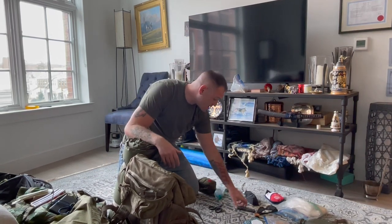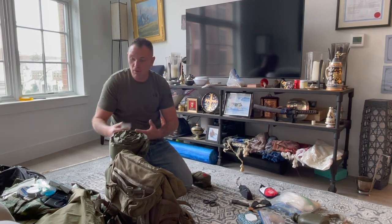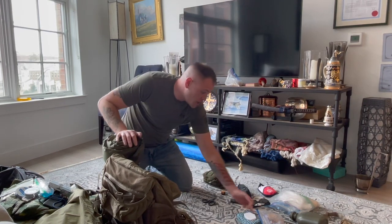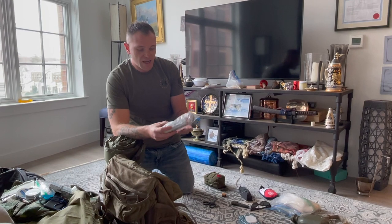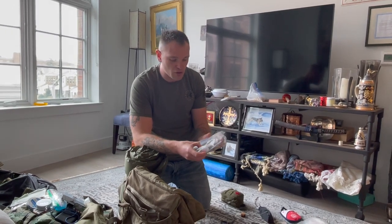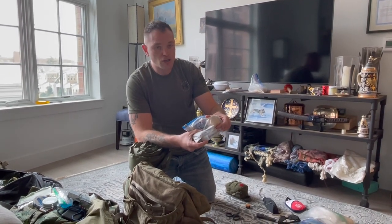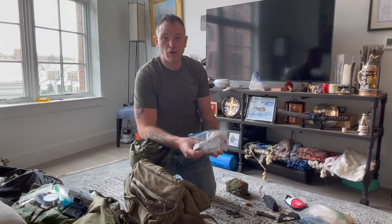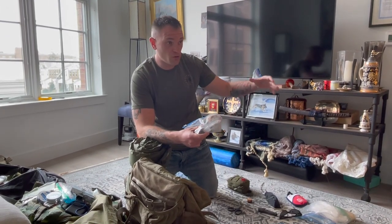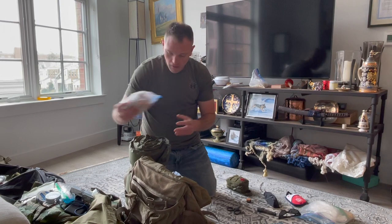I keep a small kit with electrolytes, Motrin — especially if you've abused your body for years like me — a lighter, Tums, and gum. I also always carry an ACE wrap. I've seen time and again people lightly sprain their ankle and being able to give it support with an ACE wrap means you can carry on your mission without further damage. Very important — whether it's for me or one of my men.